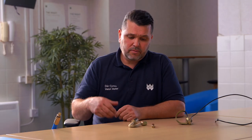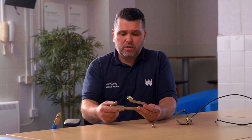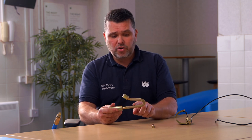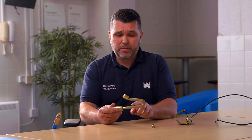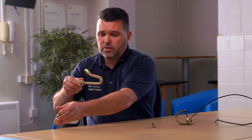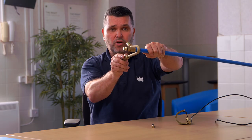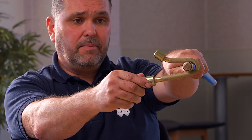Introducing the shepherd's crook. The shepherd's crook is designed to work in partnership with the noose. It's got a knurled edge to give it grip, and the crook will fit on a rod like that.